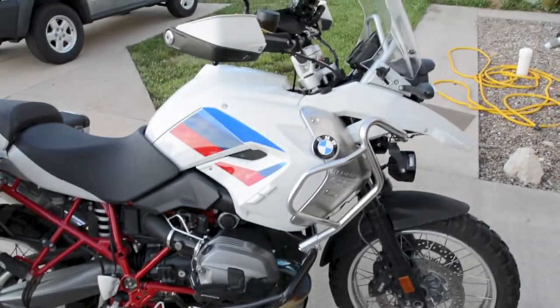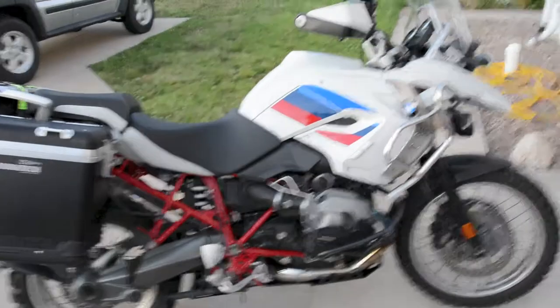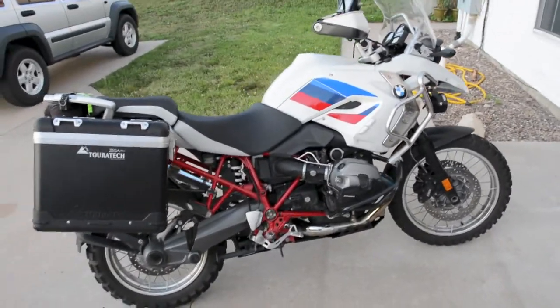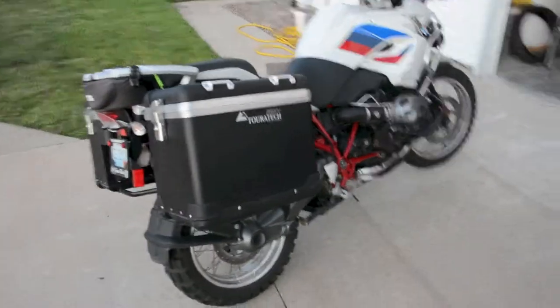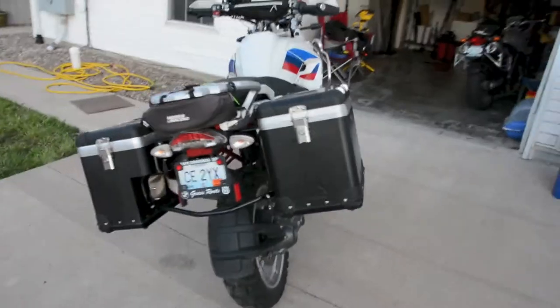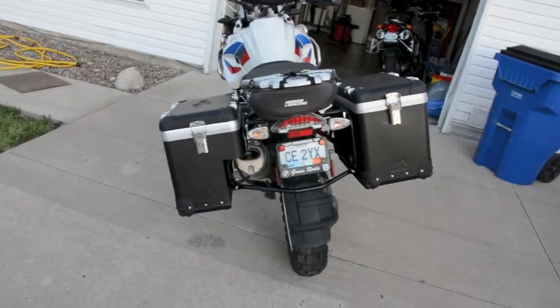Well, a few new things. Maybe I should put it on continuous focus. It's got some bags installed. Typical TourTech, I know.